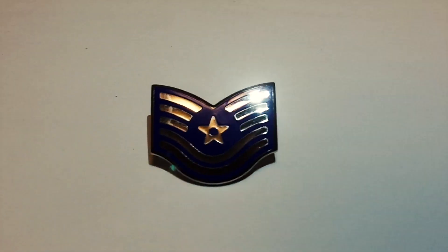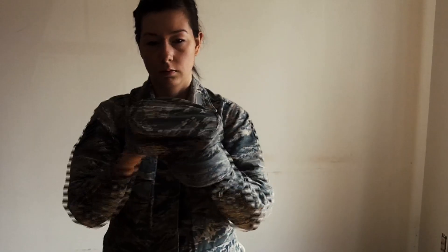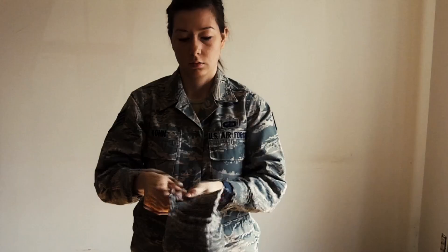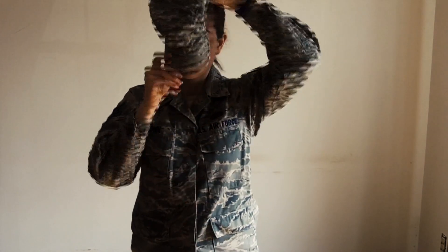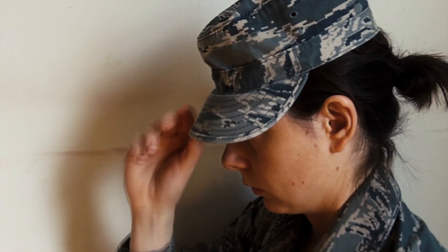Every two years or so, you get to put on a new rank, once you've earned certain qualifications. Then, you've got to have your hat, or as we like to call it, your cover. You want your cover to look nice and neat and not sloppy, so you've got to straighten it out and put it on your head.